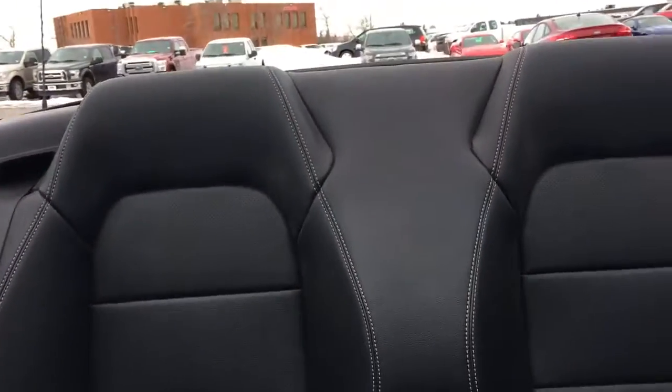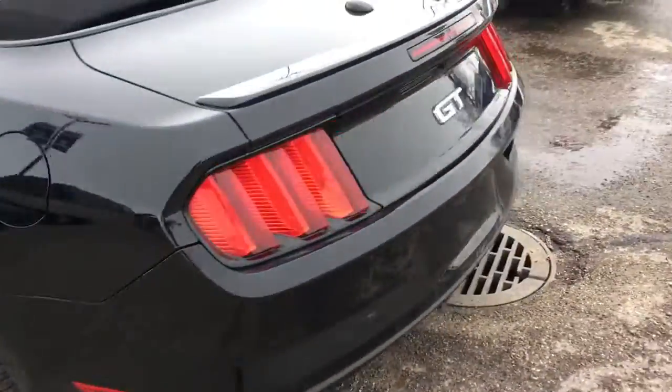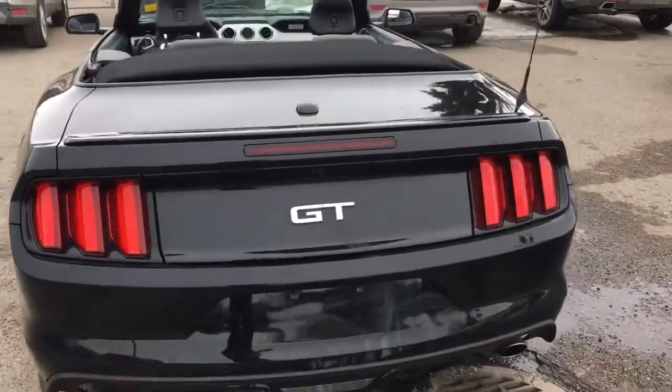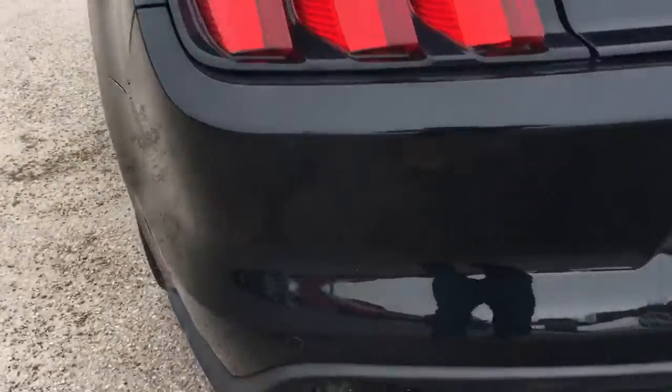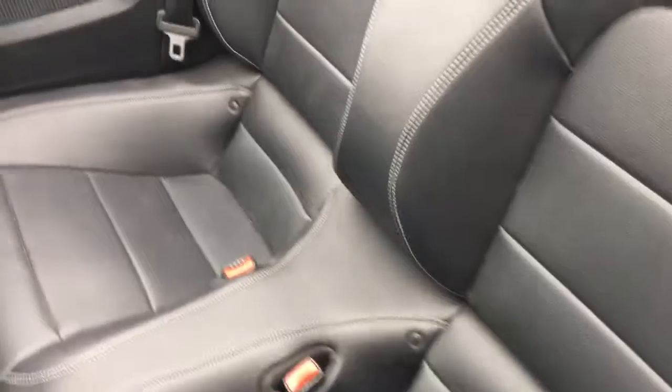And the back seat right here, let's take a look back there. Very nice to look at the back of the vehicle. The back seat here has two seats, speakers, and storage on both back seats.